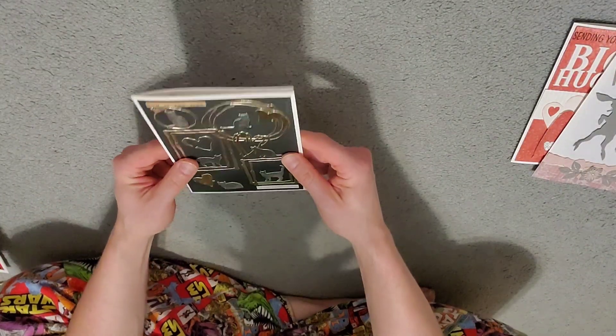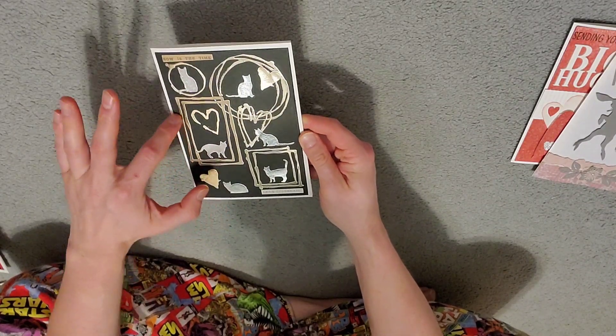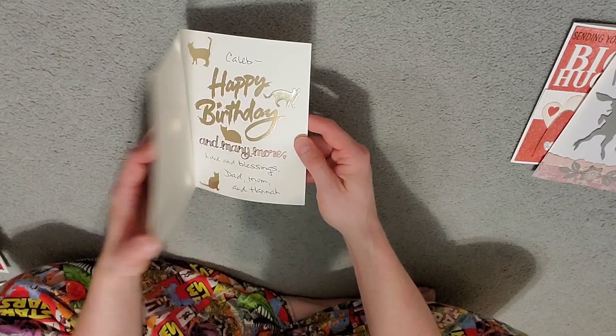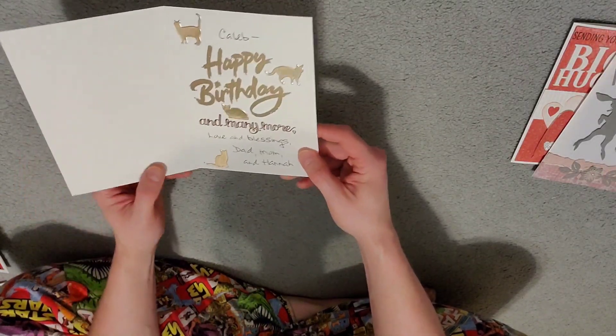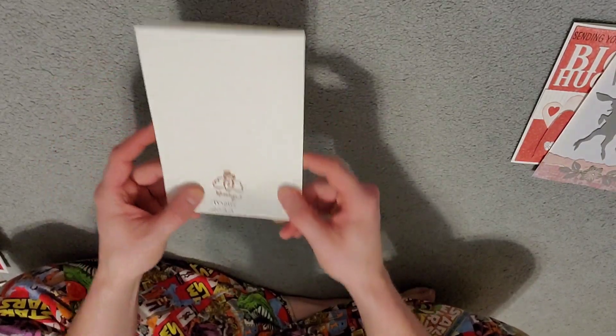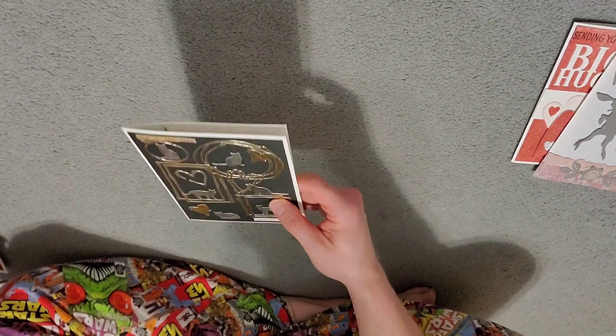Here's a really cool one — this one's got cats on it. That's all raised. That's all separate pieces — different papers, more shiny stuff in there. That was my birthday card. A little raised stamp right there. Mom, 2022. So that was a more recent one — probably my last birthday, last January.